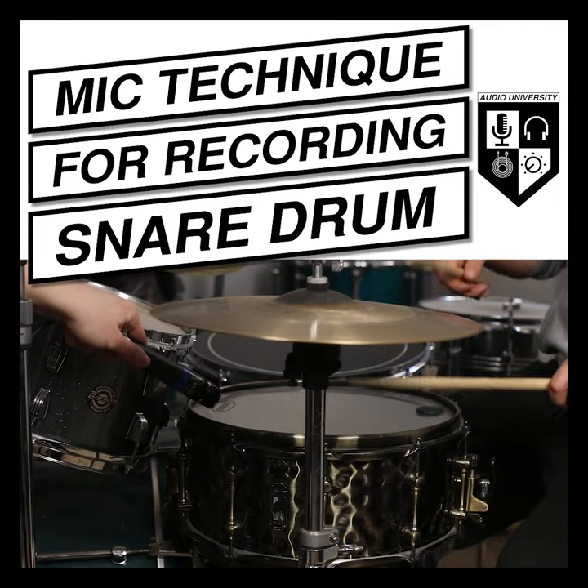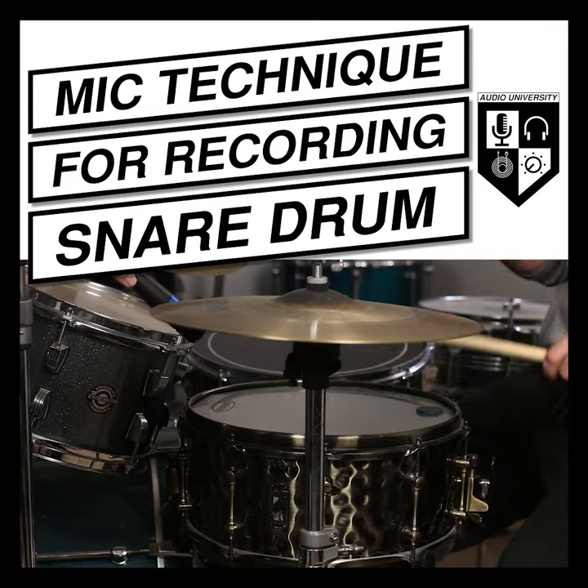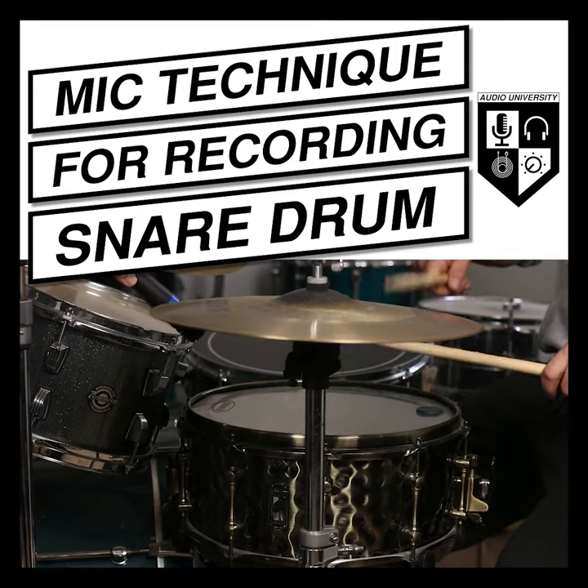As you move the mic closer to the drum, it gets a bit darker due to the proximity effect. But it also helps maximize the signal-to-noise ratio, making the snare drum louder in comparison to the surrounding instruments.